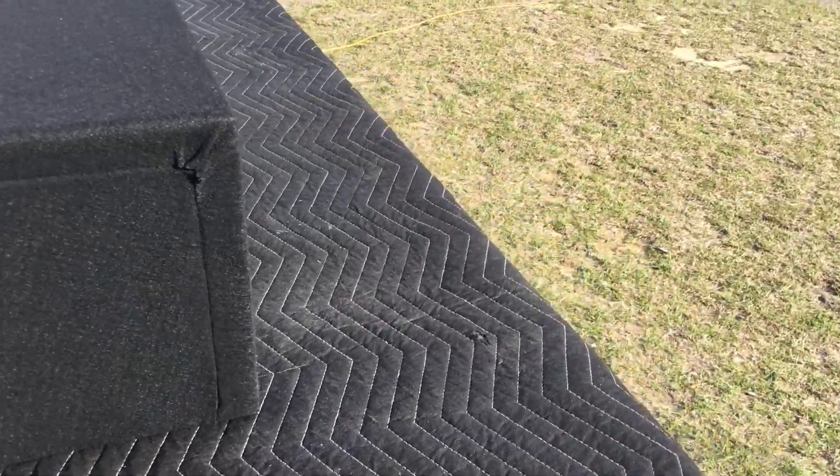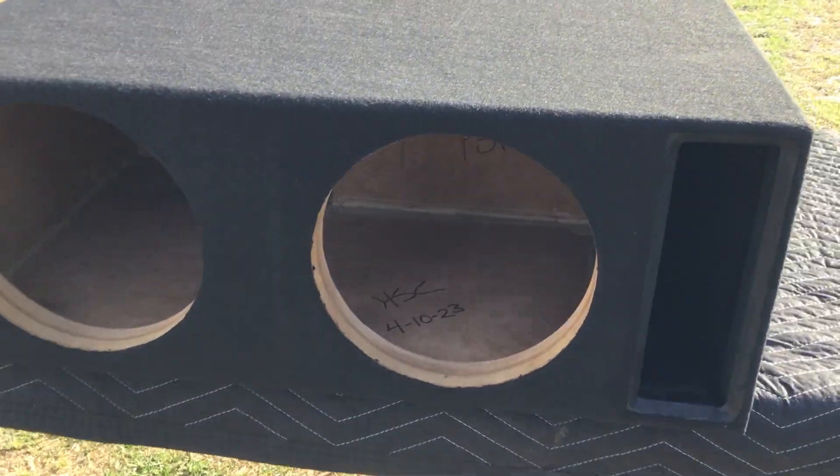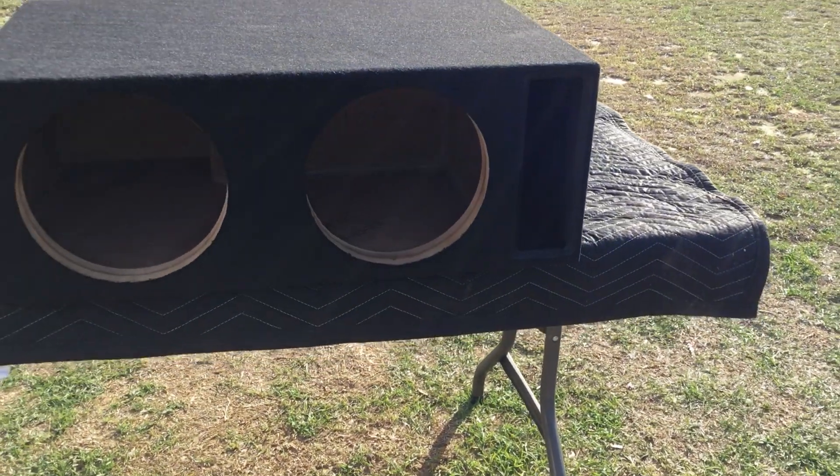Nice and clean box for a nice repeat customer. So stay tuned for the next build — HS Custom Audio Designs, over and out. Peace.